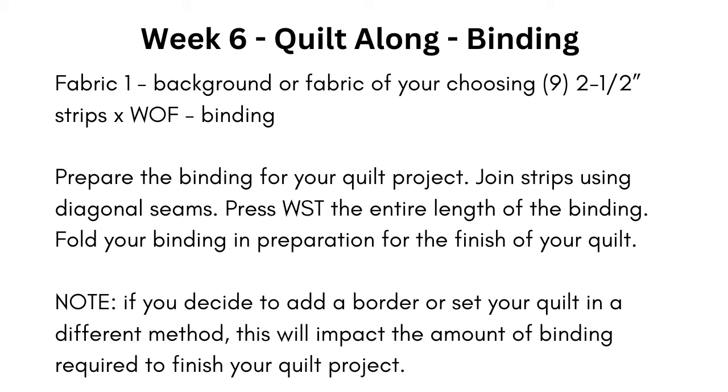Something she also noted is that if you might want to add another border to this mystery quilt later, that means we will probably need more strips for our binding. So what I'm going to do is wait until the very end to decide on what fabrics I'm going to use for my binding, until I see if I do want to add another border. But this is the week in the quilt along where the instructions say to cut our binding strips and sew them together.